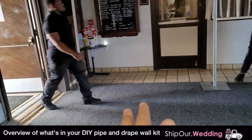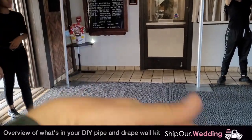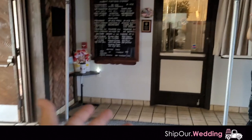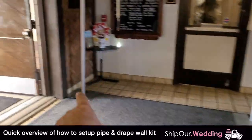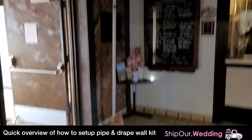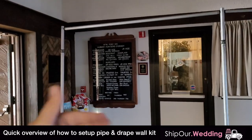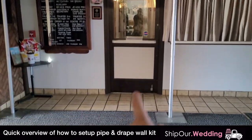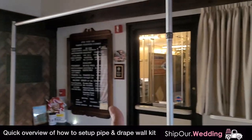Super simple. The pipe and drape wall kit we have ships with everything you need. It sets up super fast. If you're doing a lot of draping, you will need multiple people to transform your space with the fabric. It's going to be the base plates that you see down here. Then you take your upright and put it into your base plate. Then a crossbar goes across — from left to right. Next step is to throw four pieces of fabric over it. You want even amounts on both sides. Once you do that, you pleat it, raise it, and pull it back if it's a doorway.